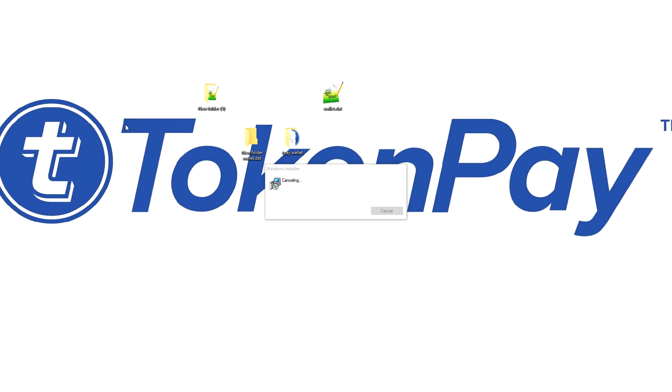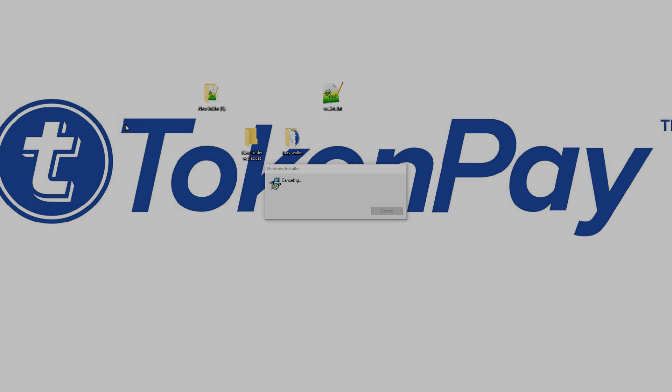Also, an admin would never ask for these things. We will never ask for your wallet.dat, your recovery phrase, or anything that could give us access to your TokenPay. Never send those out to anyone. I wish you guys a great day — I'm out, bye bye.